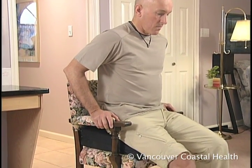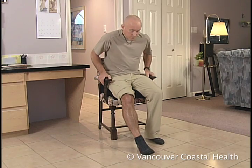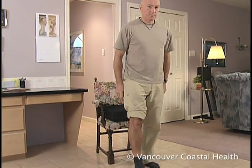To properly get out of the chair, slide your hips to the seat edge and extend your surgical leg. Push up from the chair using your hands on the armrests and your good leg.